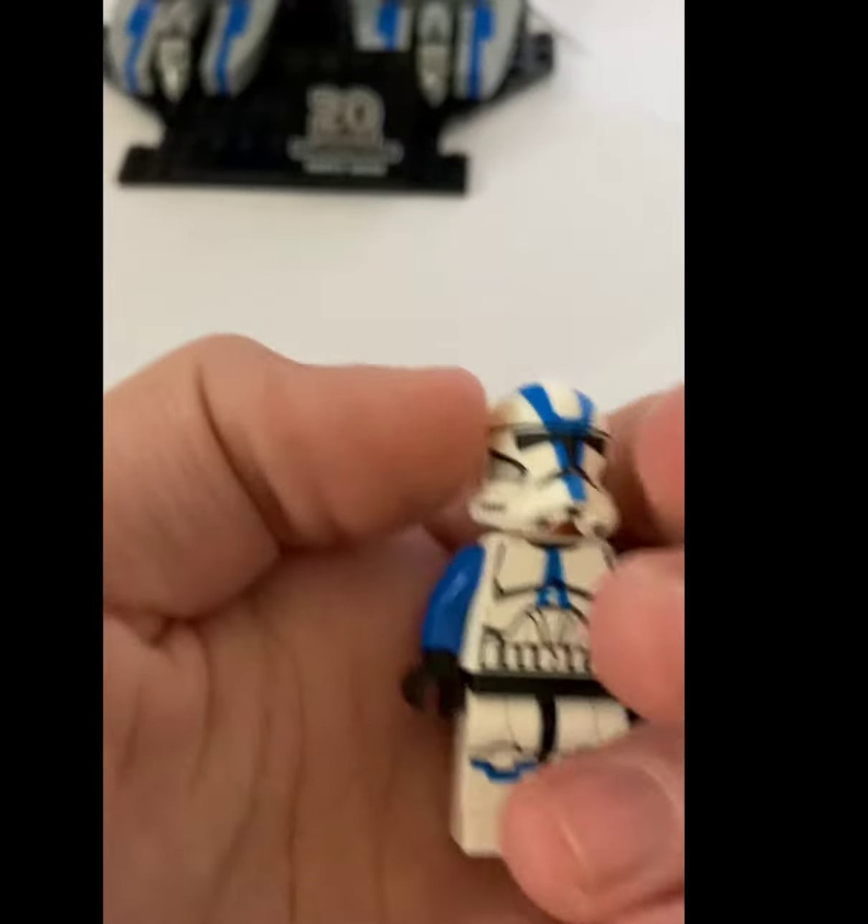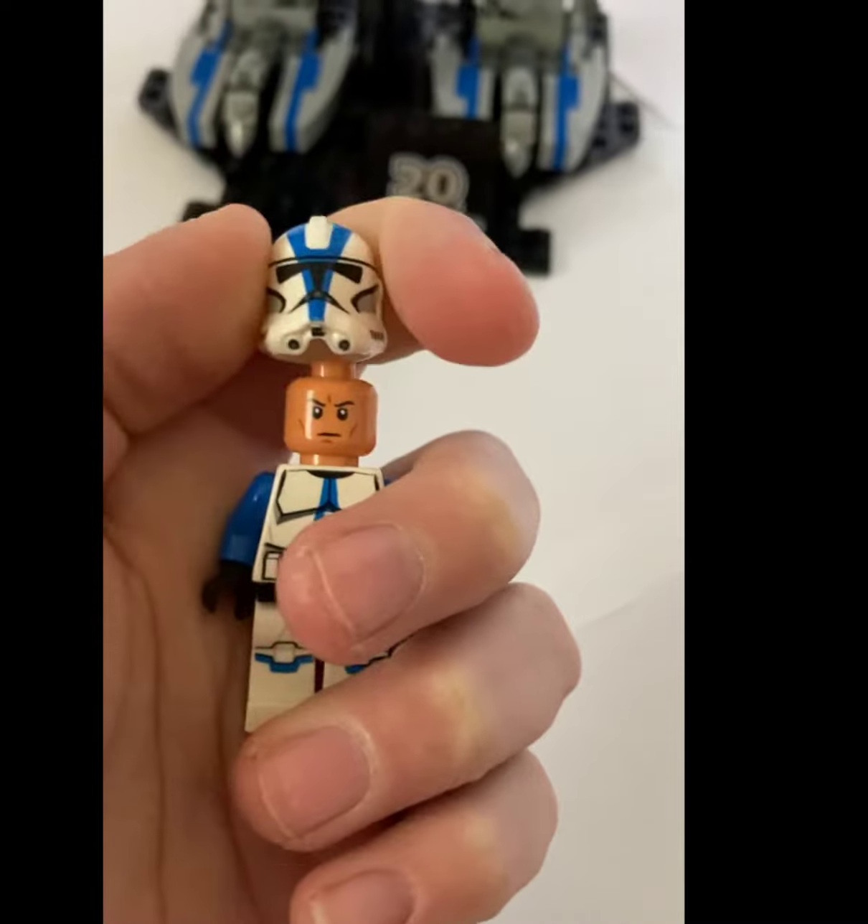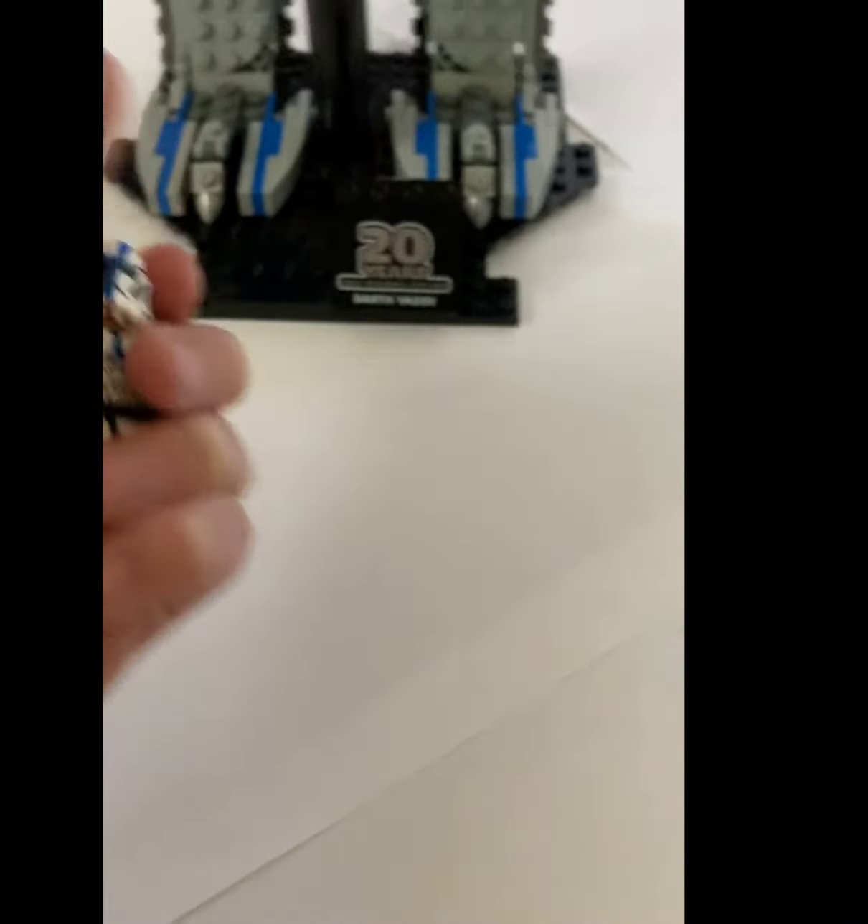So that's the plaque, but it does include an exclusive minifigure of the old 'File First' design but with the new helmet and the new face, so it's the most accurate.